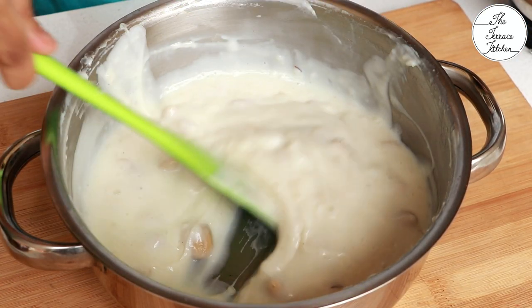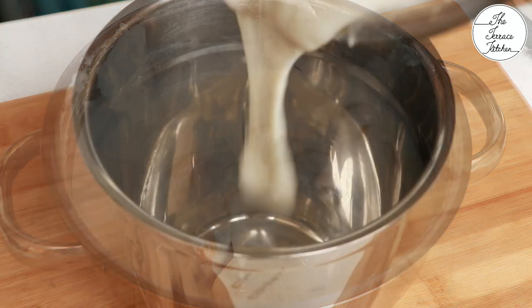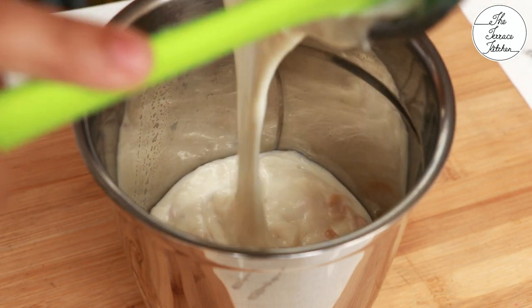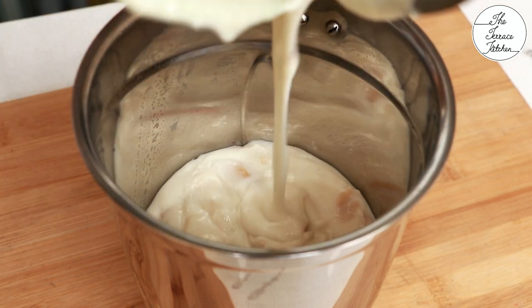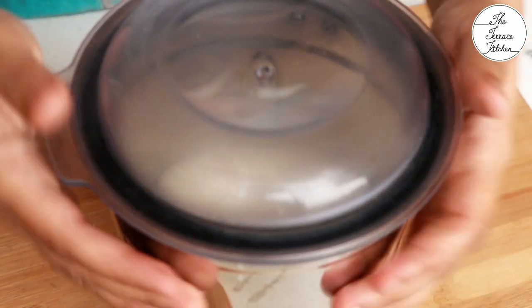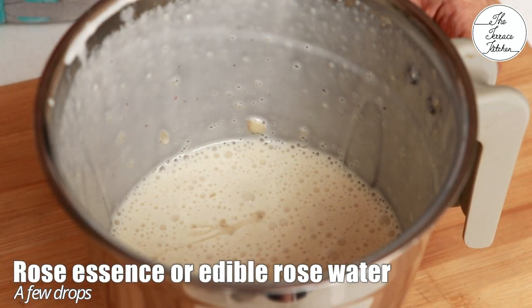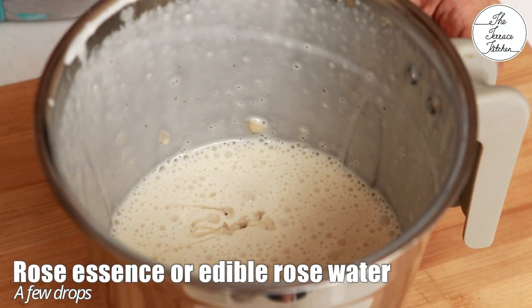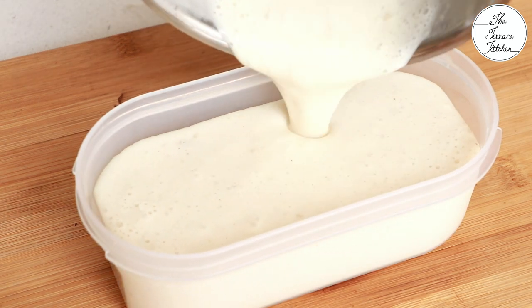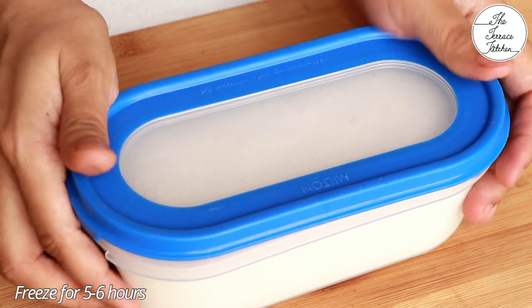After the mixture cools down it will thicken and look like this. Transfer it to a mixer grinder jar, close the lid, and churn the mixture till the cashew and everything is well combined. Then add a few drops of rose essence or edible rose water and churn again for a few seconds till the rose essence is mixed in.